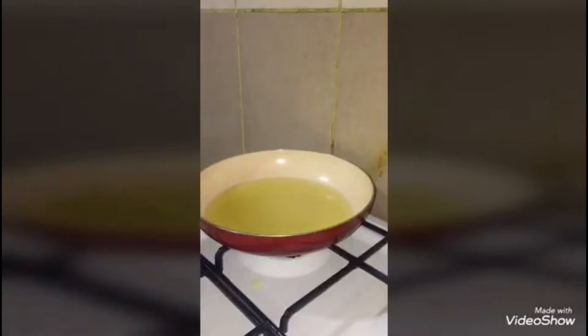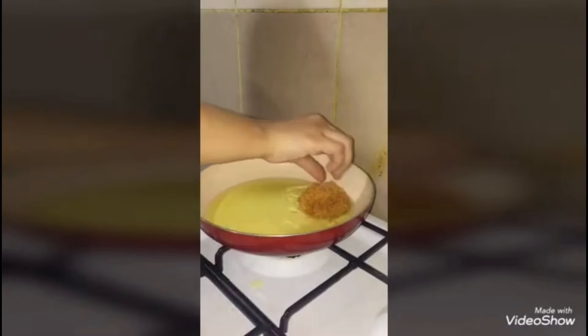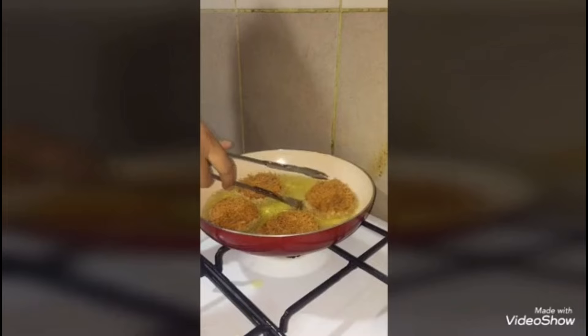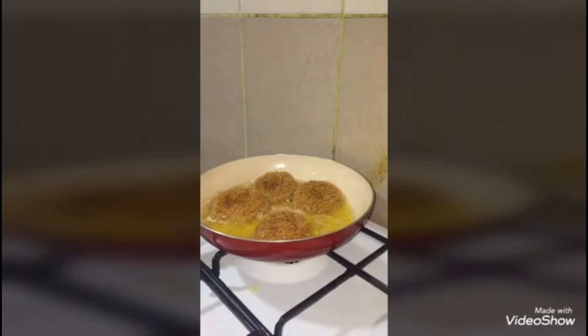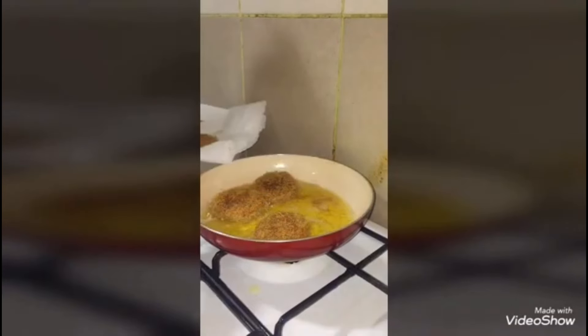Now I have oiled my frying pan. You have to shallow fry it, not deep fry. I will put the kebabs in medium flame so the savi will not burn and will stay crisp. Now I will remove the kebabs and drain them on a tissue.